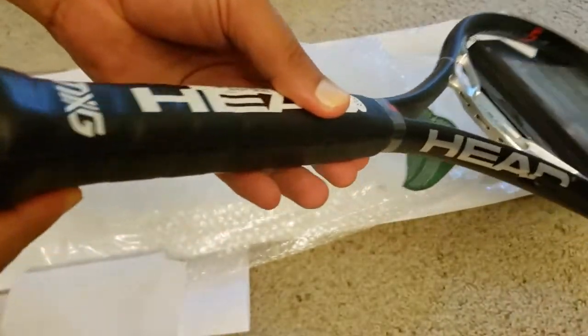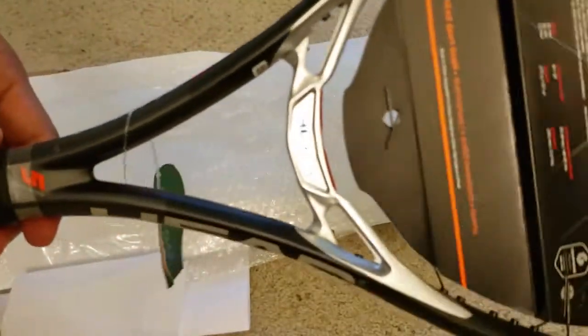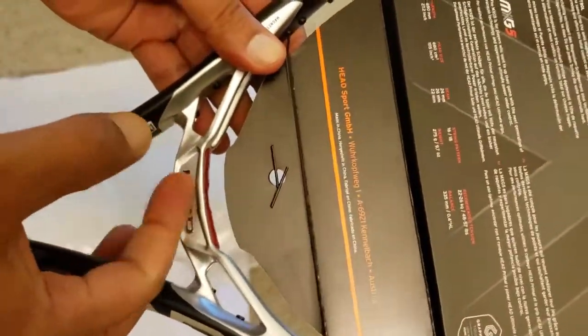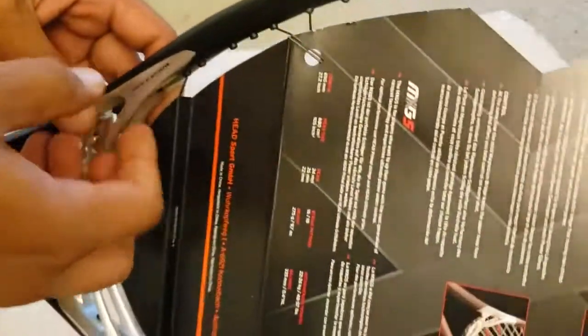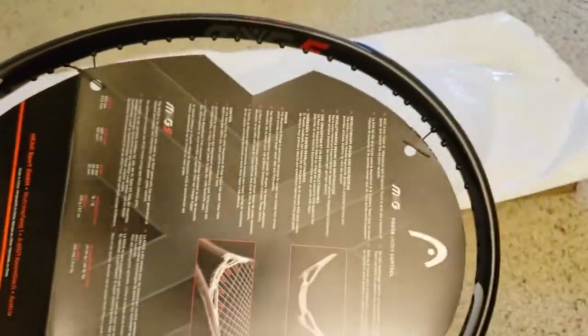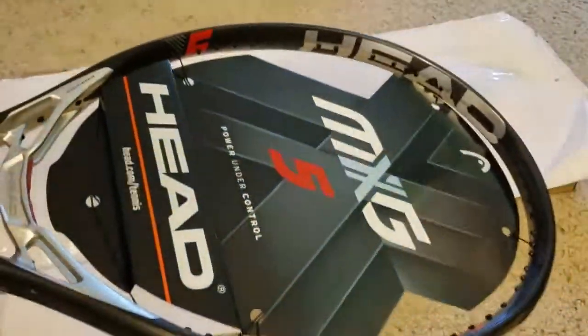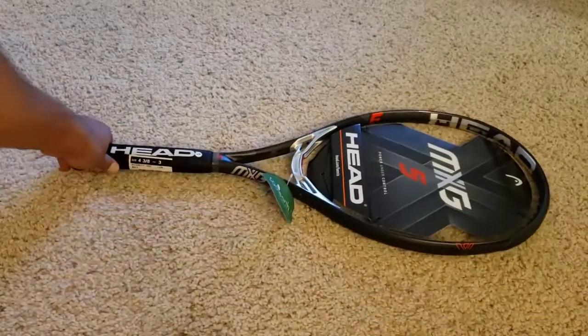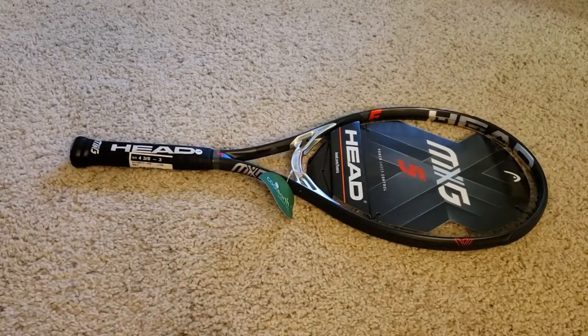The logo is quite solid and looks beautiful. The neck is magnesium and this part looks like graphene. Here is the full view of the racket for your convenience.